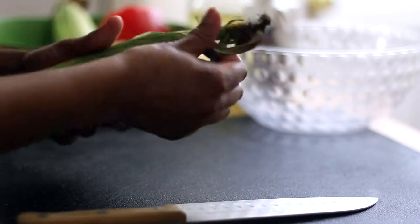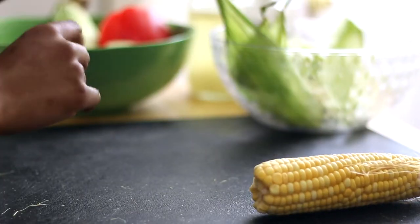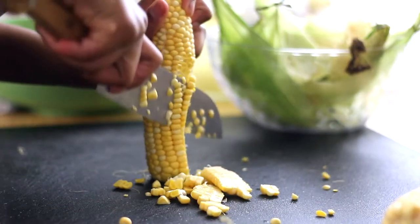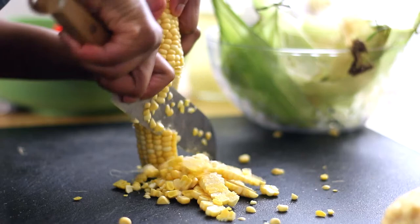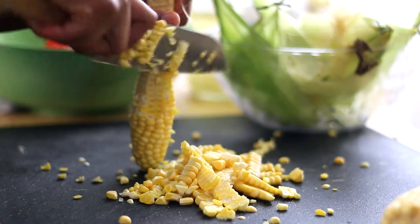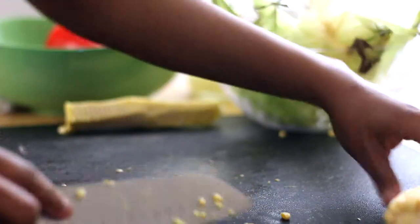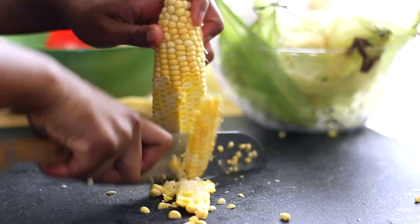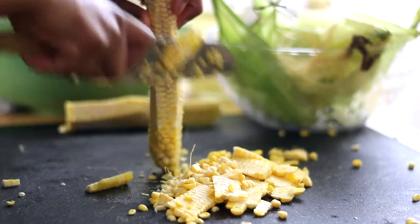The first thing you want to do is shuck the corn. Take off all of the leaves surrounding the corn and reserve those to throw away later. Slice off the corn kernels in a downward motion and keep rotating the corn to take off all of the kernels. Then flip it over and finish getting all those corn kernels off of that rind. Set the rind aside — we're actually going to use it later. Do the same thing with the other ear of corn, gently slicing off the corn kernels in a downward motion, then flip it over, take off the rest of the kernels, and save that rind too.